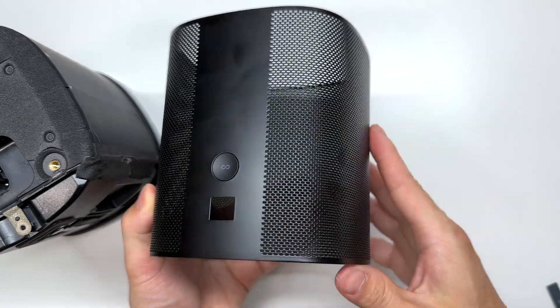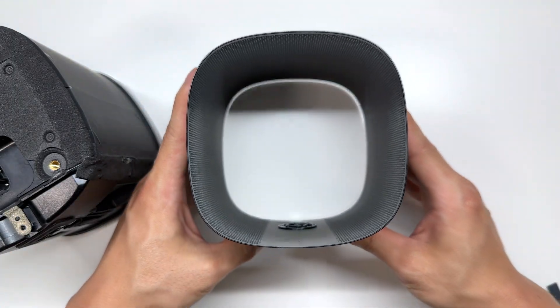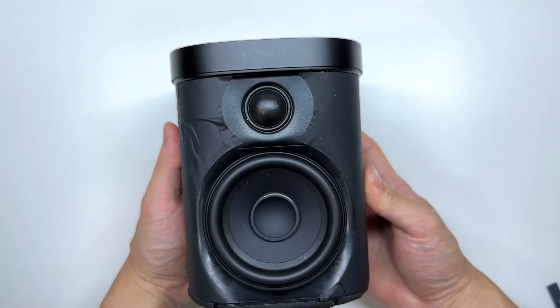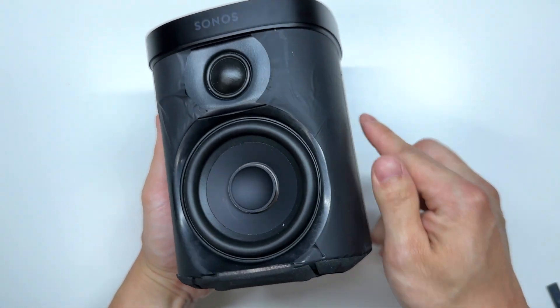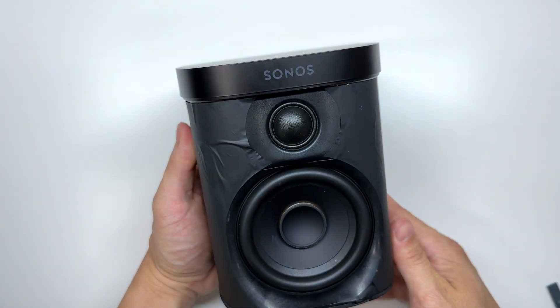It's got a simple button here. And here is a look at the Sonos One — we've got a three and a half inch speaker here and a one inch tweeter above.